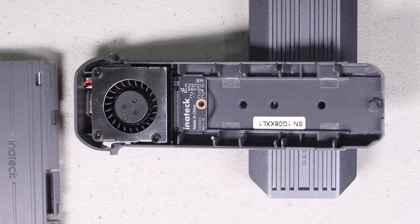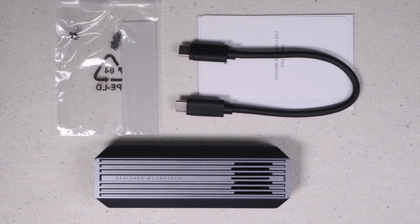With a drive that supports the M.2 NVMe protocol, it has a theoretical transfer of 900+ megabytes per second, and it's a completely tool-less installation. In the box you get the drive enclosure itself, a short USB-C to USB-C cable, four plastic snap fittings, a silicone thermal dissipating pad, and an instruction manual.